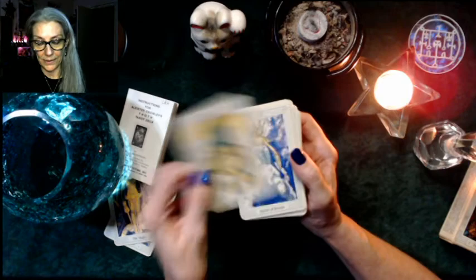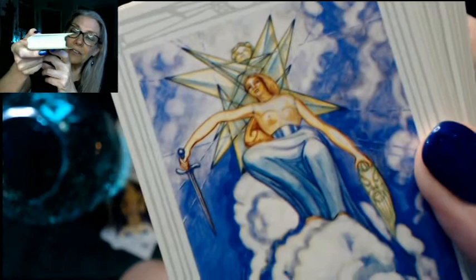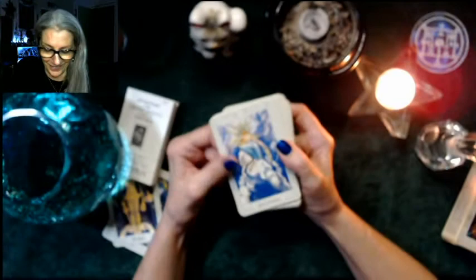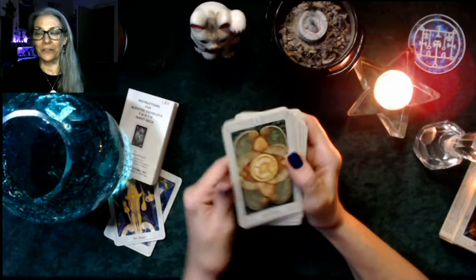Then the Princess, Prince, Queen of Swords — it almost looks like she's got jeans on — and then the Knight of Swords, definitely on the move.